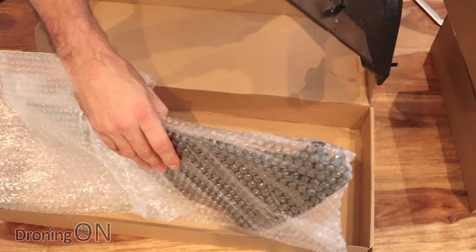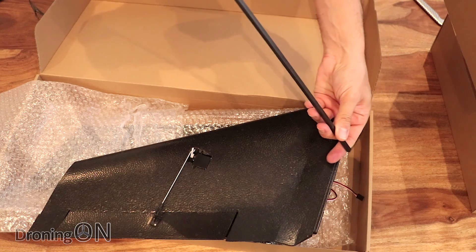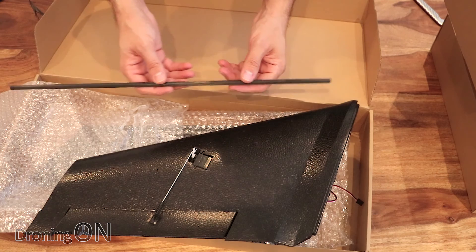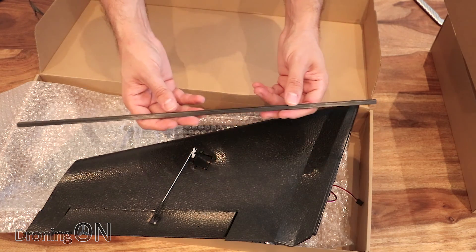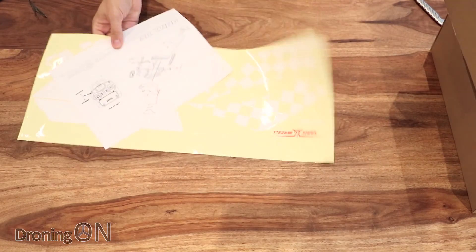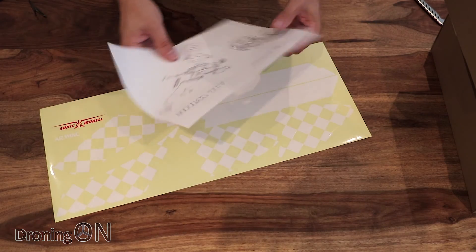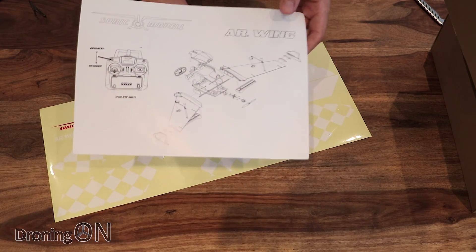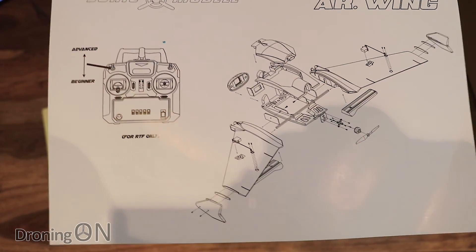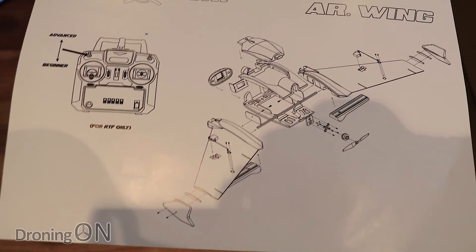We've got two of those wing sections and a big reinforcing strut - looks like carbon fiber - that runs through the whole thing to keep the wings nice and stable and stop them folding when you perform any crazy stunts. Finally in the box we've got some decals to stick onto the finished model, and no manual but essentially a construction diagram which is going to be good enough to help even the most basic of builders put this thing together.